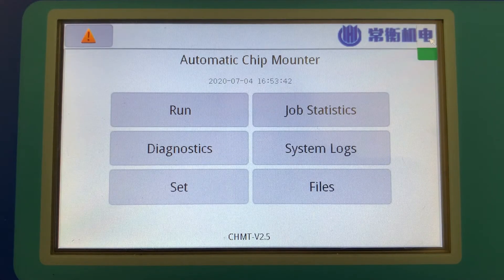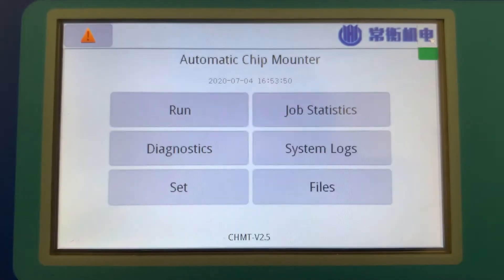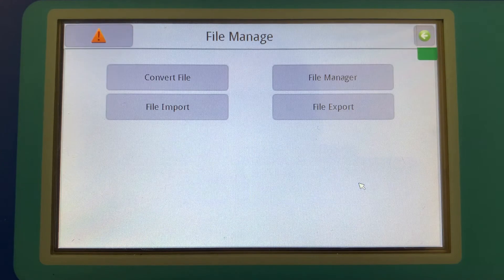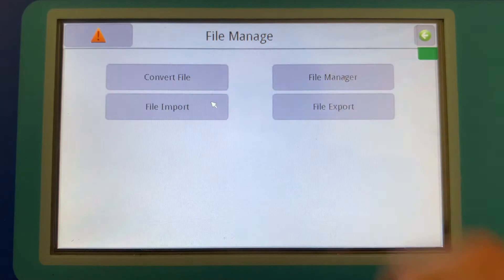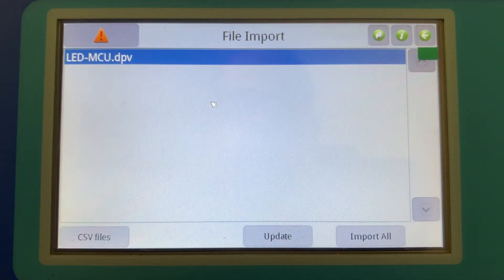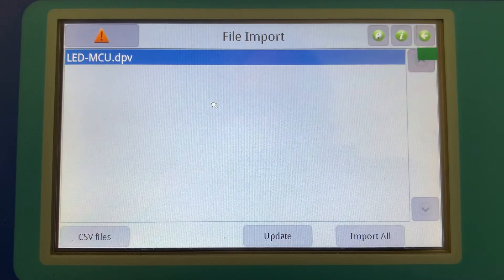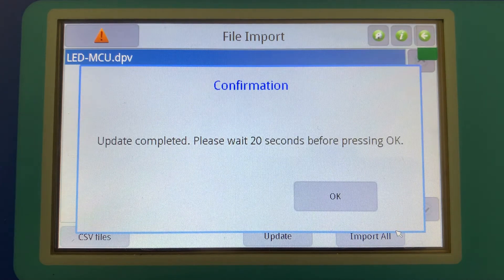We're all set up here. I've already created the work file for this job on my computer and transferred it to this thumb drive. I'm going to plug the thumb drive into the machine's USB slot and go to Files. We select File Import and we'll see that the USB drive has been detected and that we have the work file — LED MCU — on the thumb drive. I'm going to choose Import All, and at this point we have to wait 20 seconds for the import process to be completed.